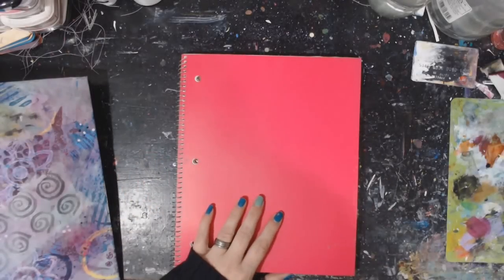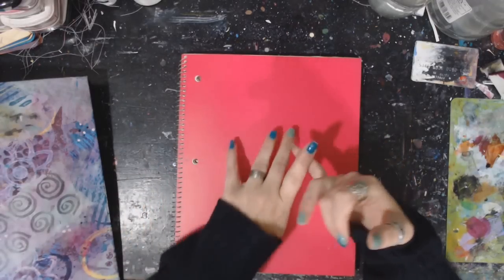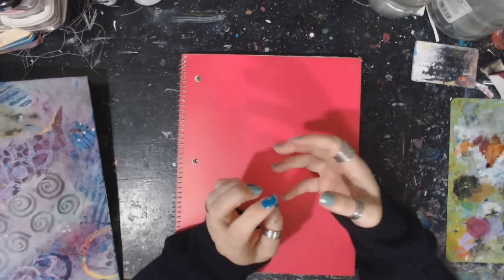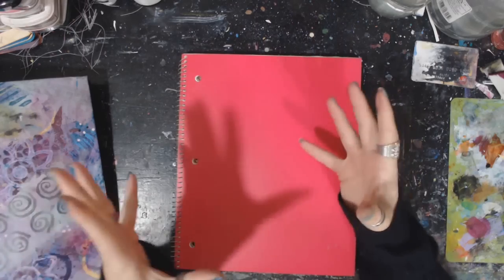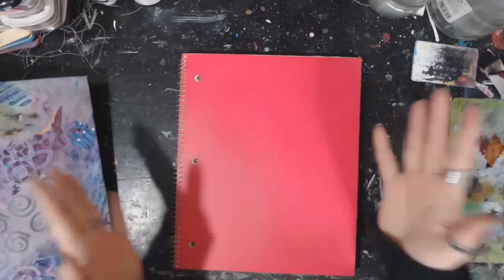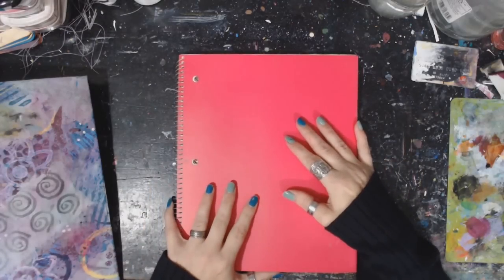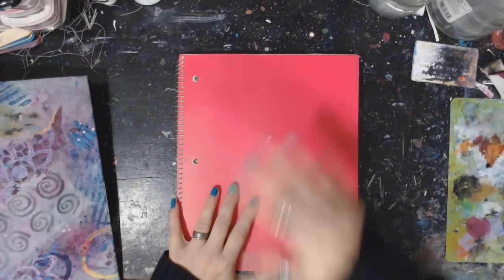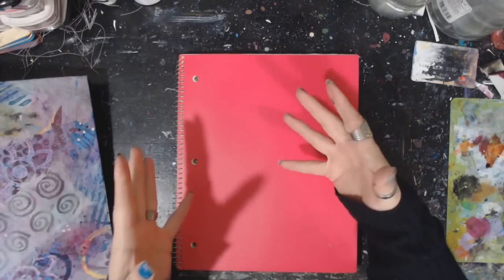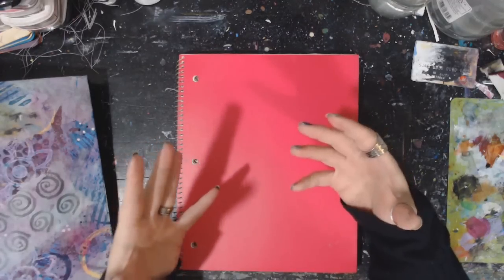Hey guys, it's Crystal here with Art It Out, and today we're going to talk to every one of you out there that has thought about doing mixed media, has thought about doing art journaling, has fallen in love with seeing everybody's art in their journals. It's so very much in anymore, and I want to help you get over the hump and actually start doing your own. Because you don't want to be like everybody else, you want to be yourself. Everybody's art is individual just like people are.